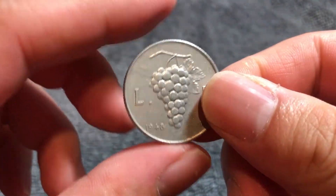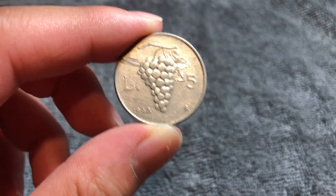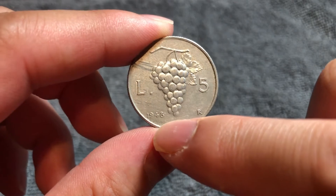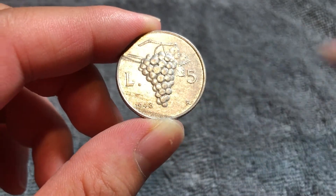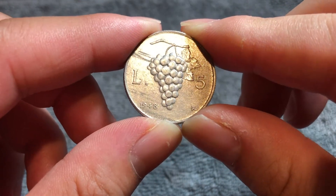If we flip this over to the other side — it is coin-aligned, as you just saw — we have just a grape cluster right there. It divides the denomination, 5 Lire. 1948, the date, and this mint mark right here, which is the Instituto Poligrafico e Zecca dello Stato in Rome.